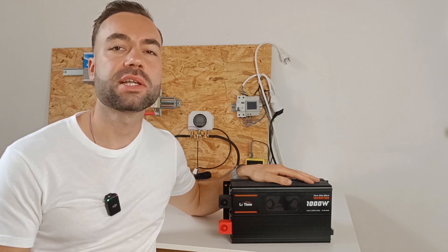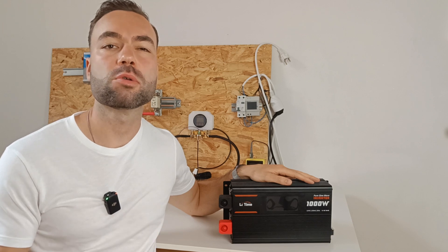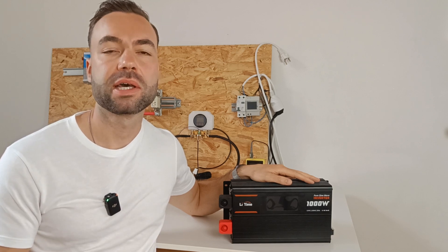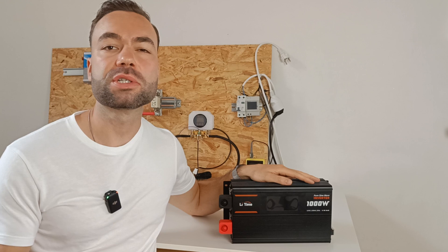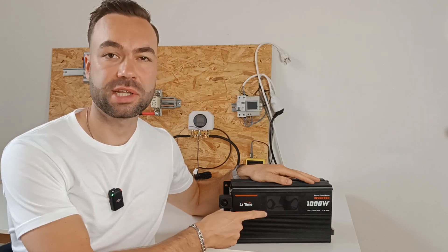I have asked LiTime to send this inverter for testing, but as always my review will be independent. In this video we will see if it can run my fridge and if it delivers on its 1000 watt promise.